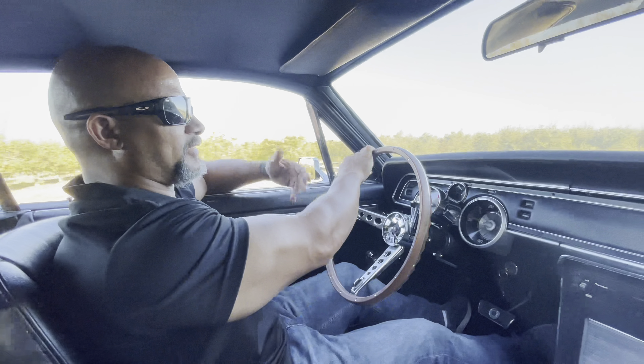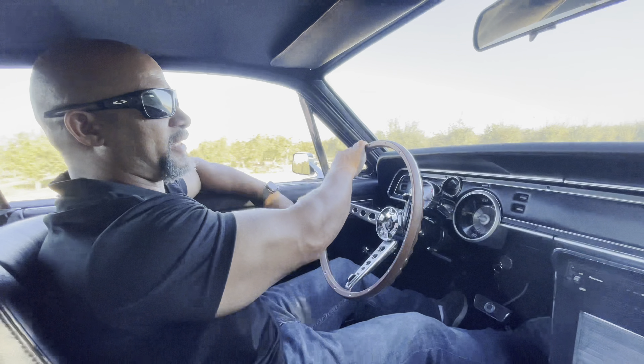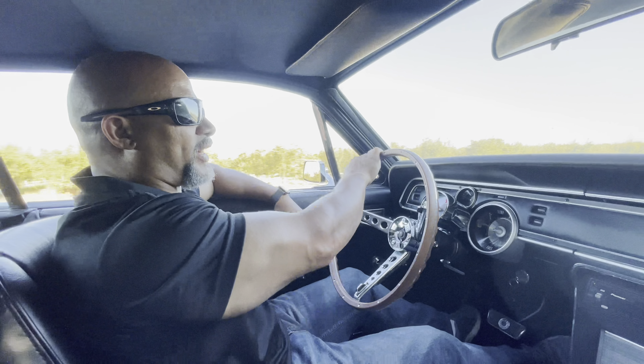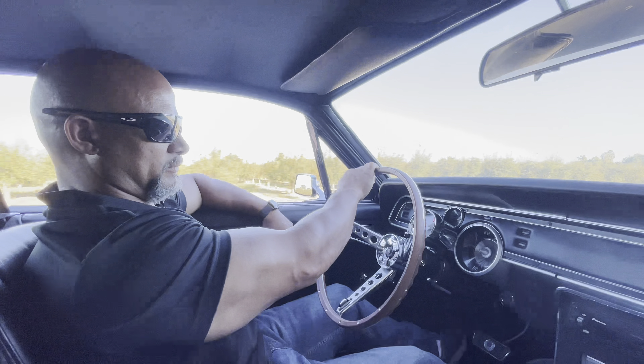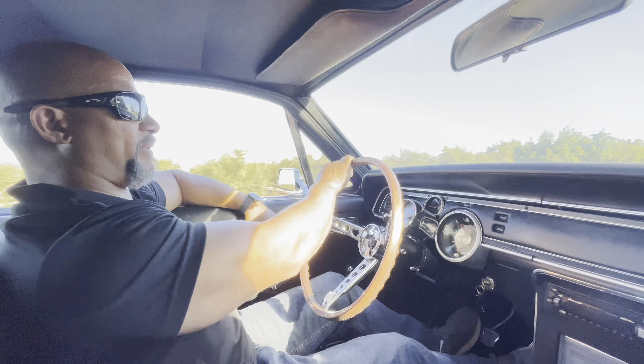You can see it kind of tried to do a little bit - that was me power-breaking it and then flooring it. It did a little bit better than yesterday because today it's a little cooler. So that's our baseline.